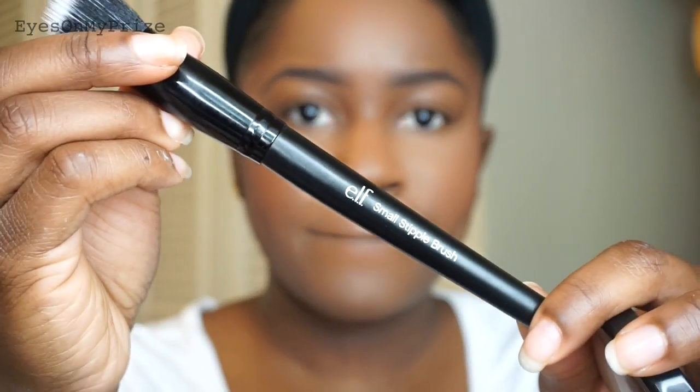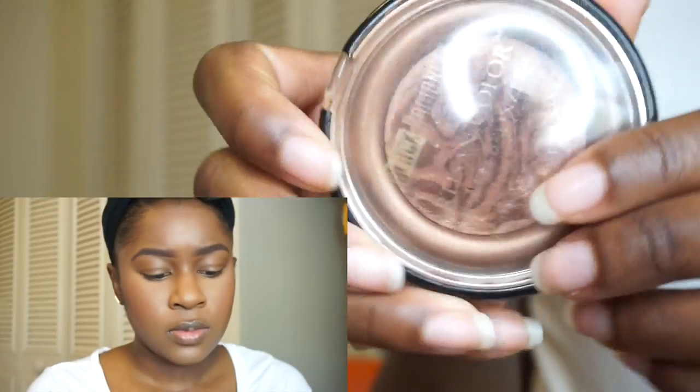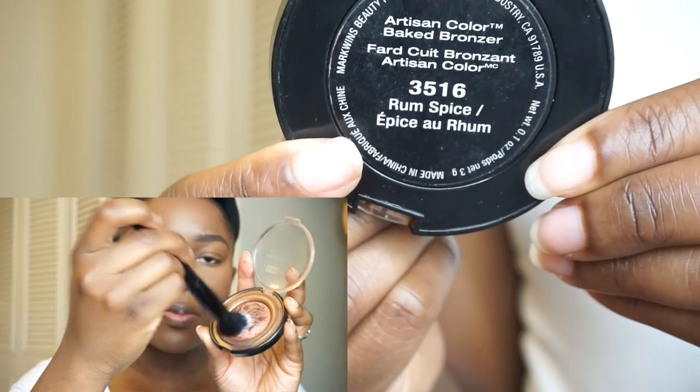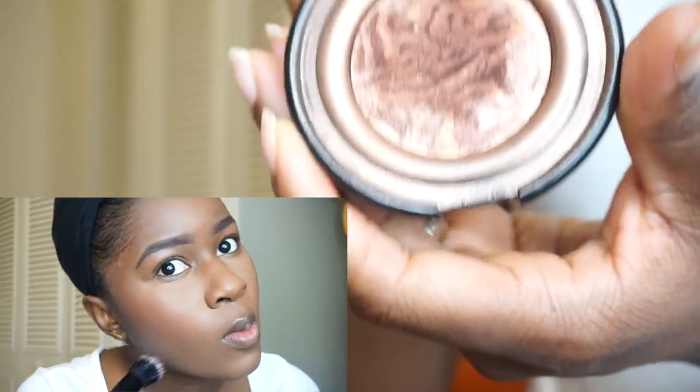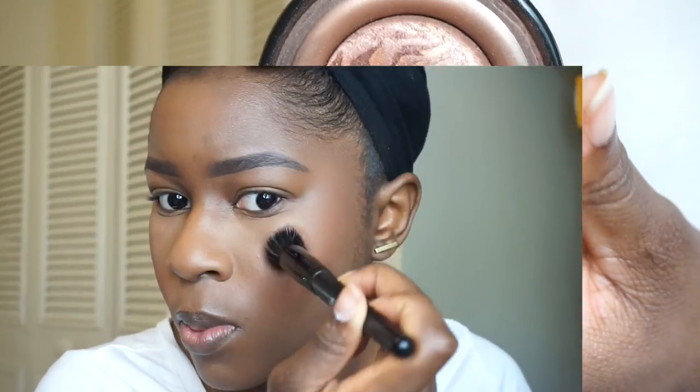Next, I'm using my ELF Small Stippling Brush to apply the Black Radiance Baked Bronzer in Rum Spice to the apples of my cheeks — right above the cheeks — then down the bridge of my nose and my cupid's bow. This is going to bring a glowy look to my face. Then going back in with the ELF powder brush to blend the bronzer and blush together for a more flawless and seamless look.